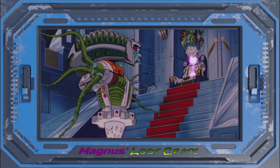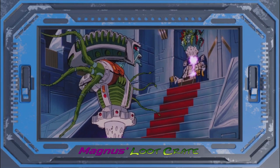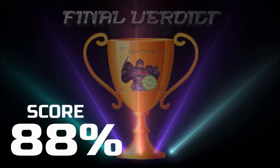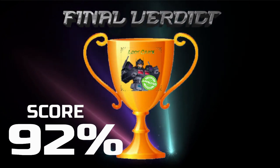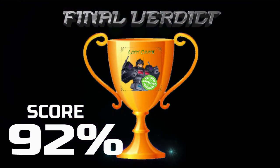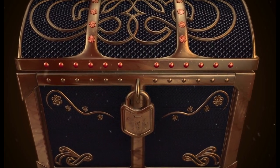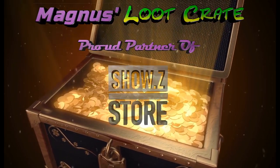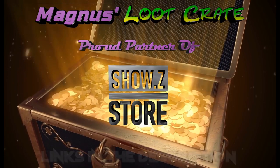That's it for this Magnus's Loot Crate review, folks. We're going to go ahead and take a look at the final verdict, and I will see you next time. Find these figures and more at Show Z Store — links in the description.